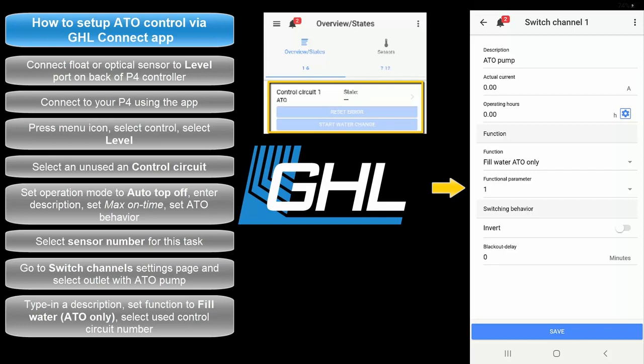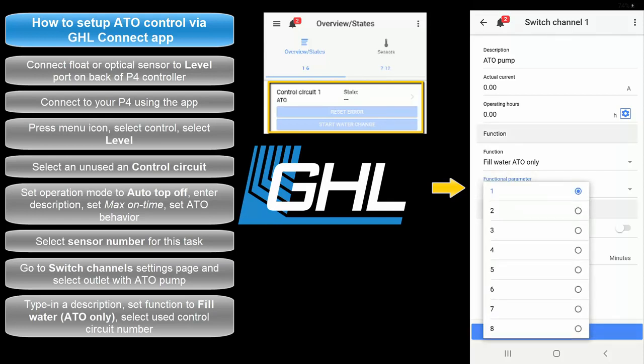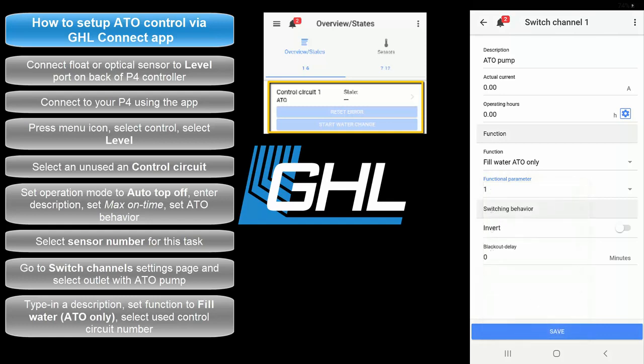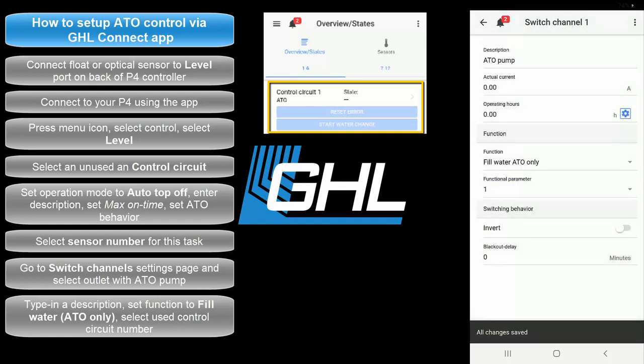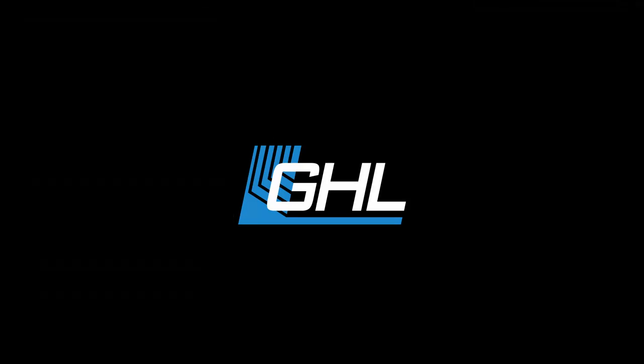If we had used control circuit number 2, we would have selected 2. Once that's done, press save. Your ATO is now officially controlled by your Proflux controller. Thanks for watching this video. If you have any questions about this video or any GHL product, feel free to contact us on any one of our support channels. Links and contact info can be found in the description box below. Until next time folks, take care.